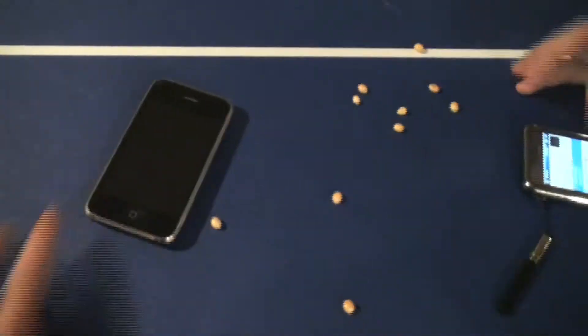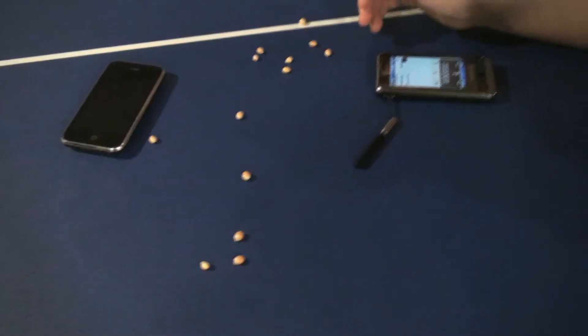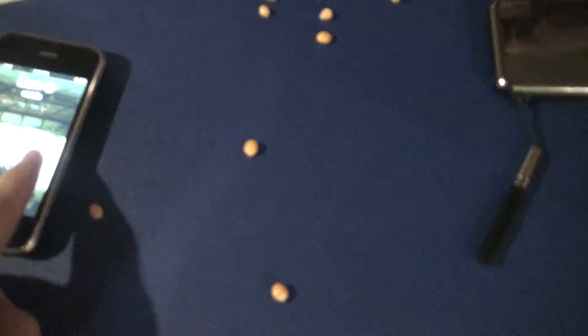Anyway, I'm just gonna call the iPhone. Okay, it's dialing... connected. Now if this works, the popcorn kernels should — at least one of them should pop. Okay, I see we're getting a signal here.